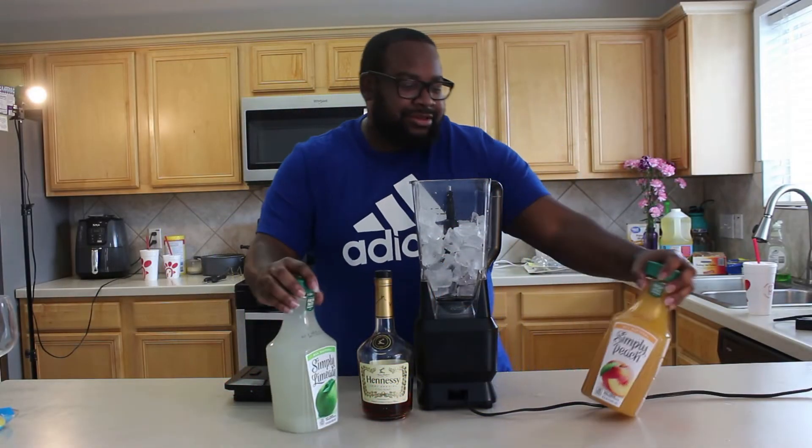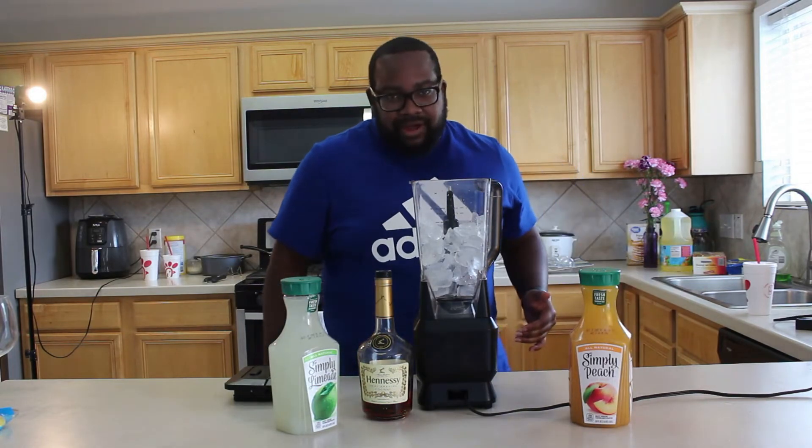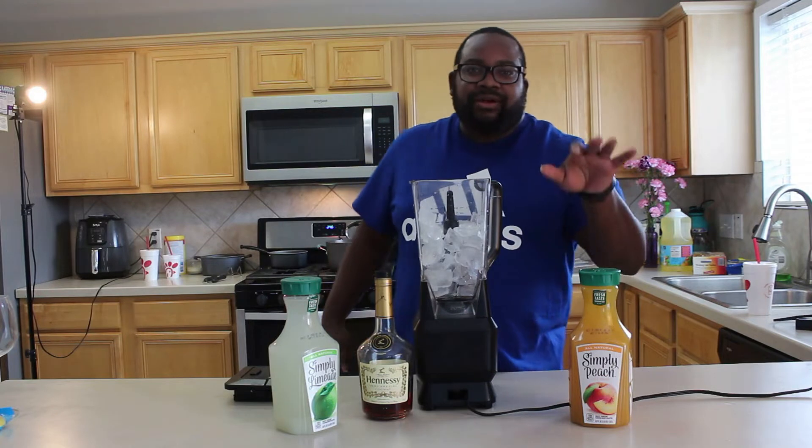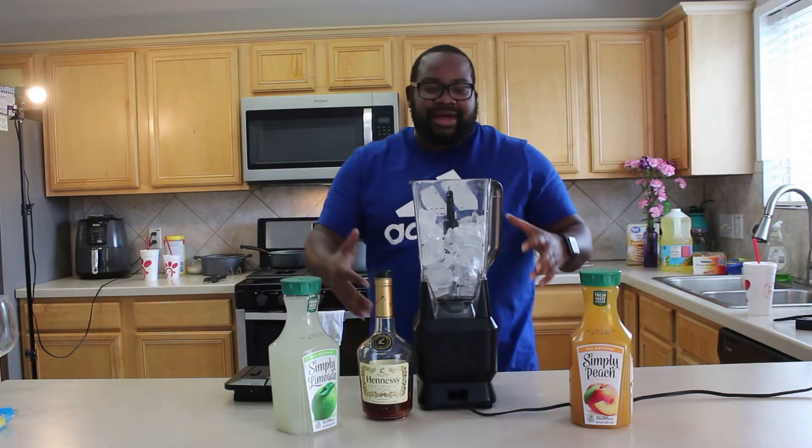Alright, today we're here to make another drink. I don't got no friends today because they mess up all my drinks. So today we're making a peach lime Hennessy slush with a twist.